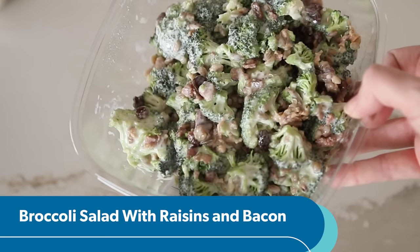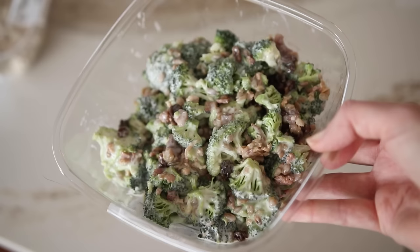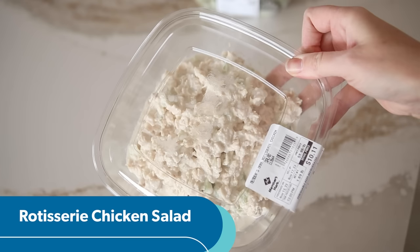Next up is this broccoli with raisins and bacon salad. This is a season of raisins — everywhere I go. I have a deep hatred for raisins, but someone in my last video commented they were really sad that I said that. We can disagree on raisins and still be friends. That was not what I was expecting, but in the best way possible. It's sweet — probably thanks to the raisins — and creamy. These two salads taste like restaurant grade, maybe better. I am going to eat this.